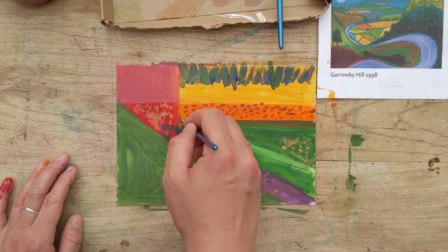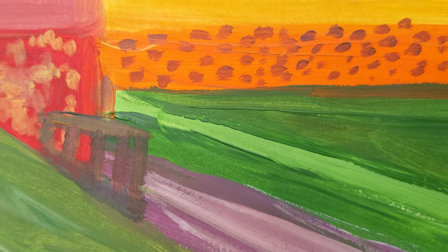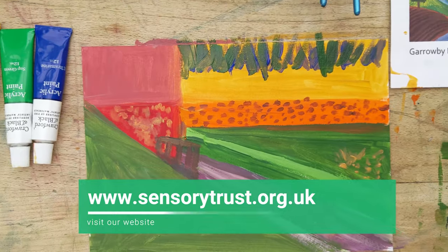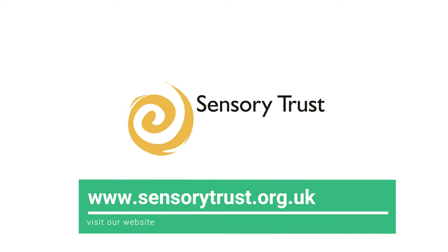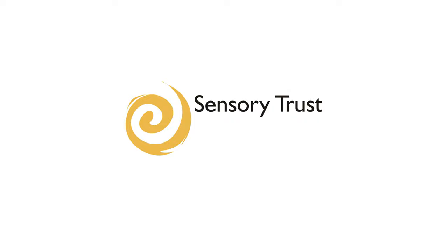As always, we'd love to see your creations and we hope you enjoyed this video. If you'd like to see more, please visit www.sensorytrust.org.uk for some more free resources. Thank you.